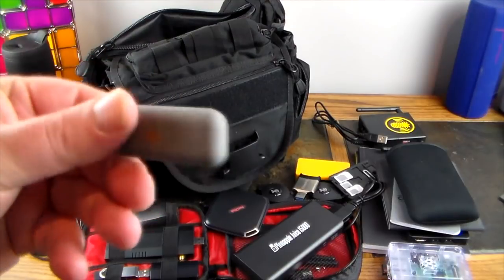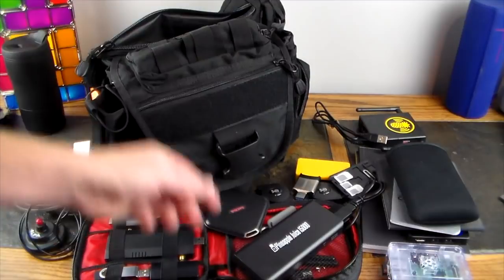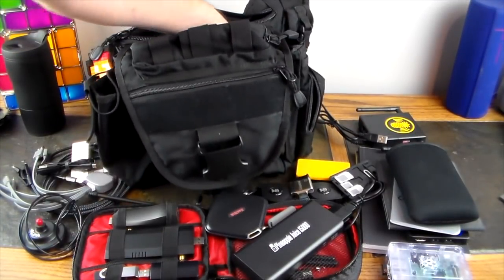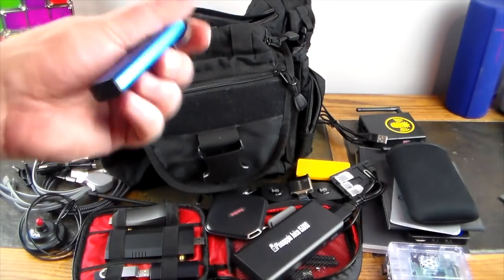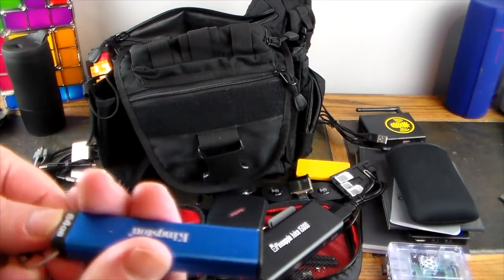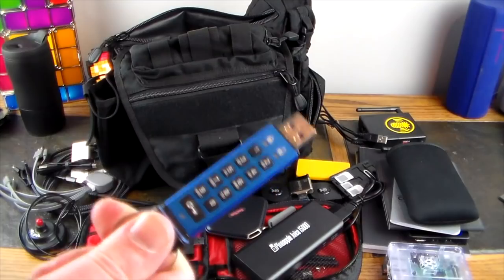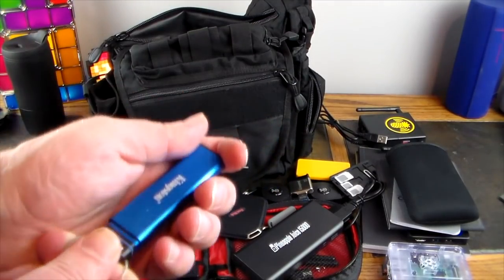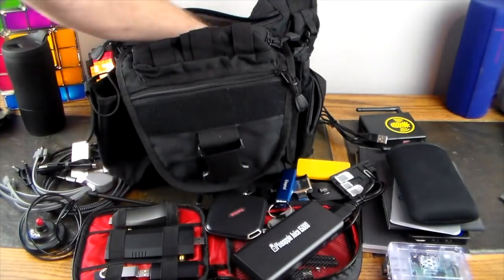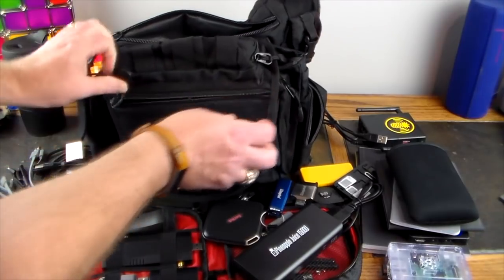This is a Kingston Lightning flash drive — about 32GB — for when you're working with iOS devices like iPads and iPhones. There's also a Kingston DataTraveler 2000, a 64GB encrypted drive. You can encrypt it so no one else can get to your sensitive data without a lot of effort.